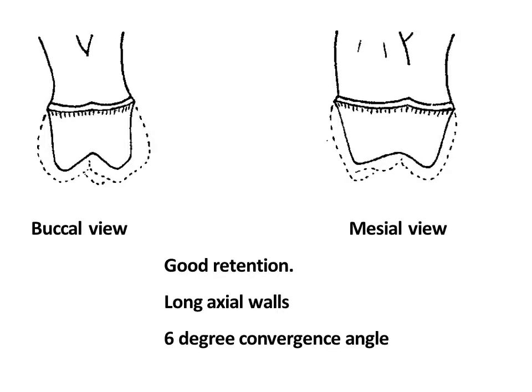Although cement used to lute crowns to teeth has a high compressive strength, it does not withstand shearing and tearing forces very well. In order to avoid a break in the cement seal and displacement of the restoration from the tooth by functional stresses, every effort must be made to obtain mechanical retention in the crown preparation.